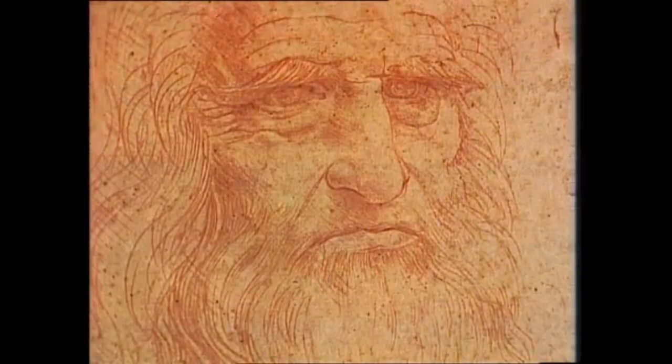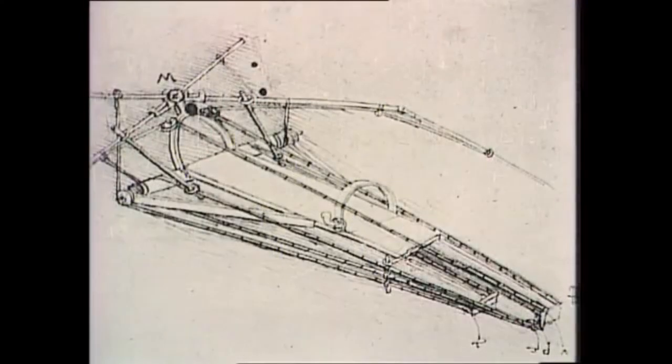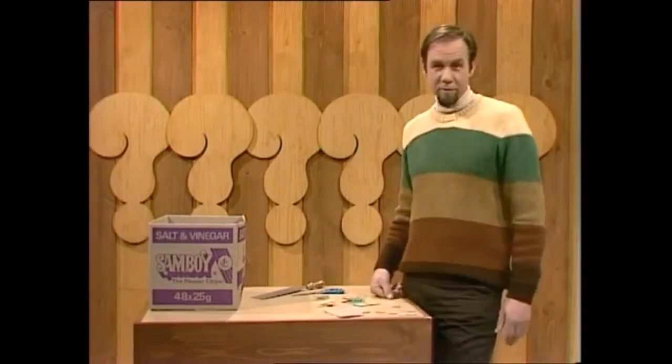Leonardo da Vinci lived hundreds of years ago. He was an incredible inventor, and amongst other things he invented flying machines, of which he drew many designs. He made some models of some, but as far as we know, none of them ever flew. They were just incredible flying machines that never actually got into the air, rather like flying saucers.